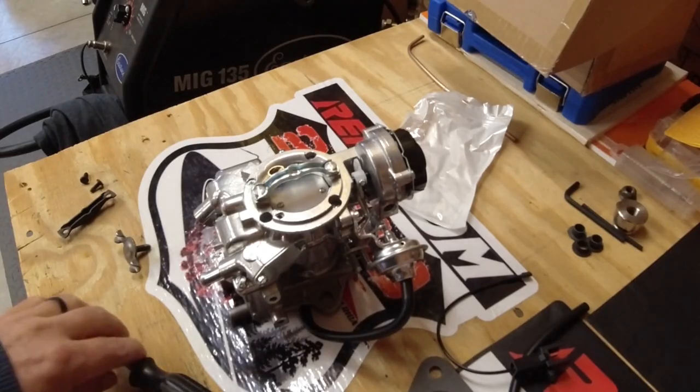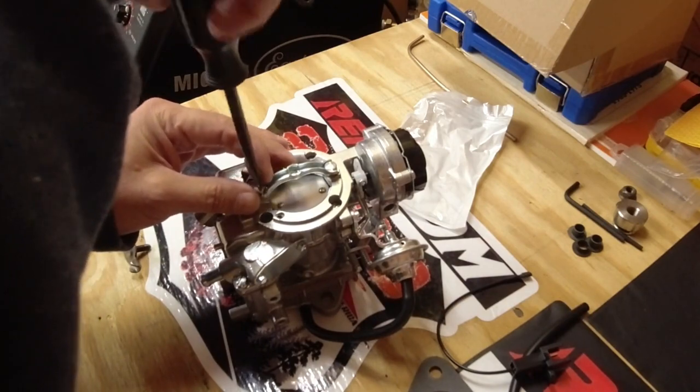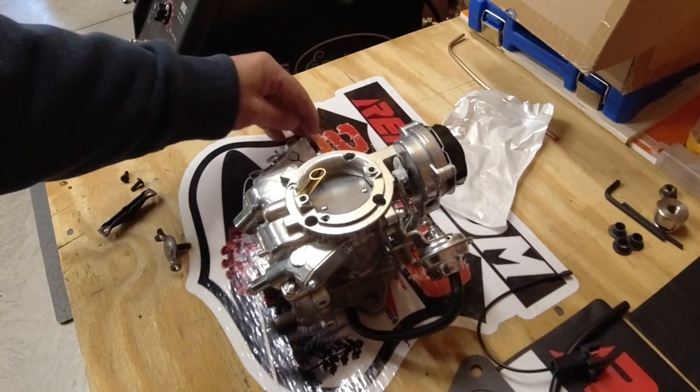As reported by everyone in the Amazon comments section — this is wrong. It's not going to work. The threads are different, so we're going to swap this out right away before I get upset.